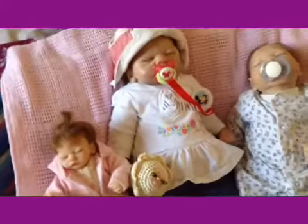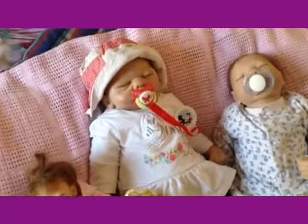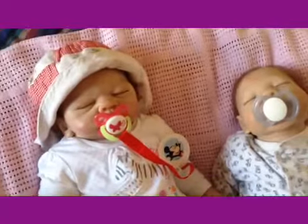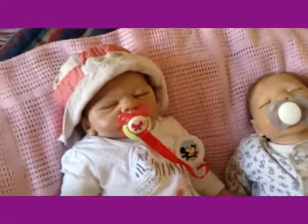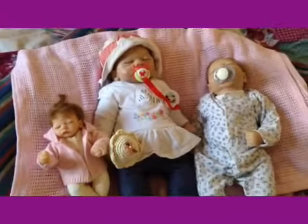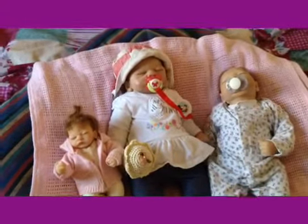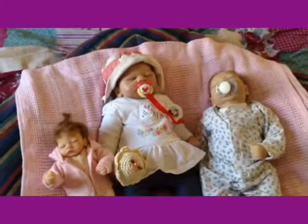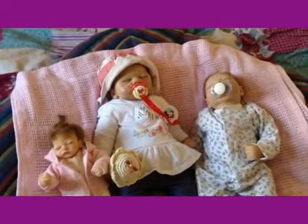I can't believe it — I might actually have a reborn friend! That's exciting news. If she does get one, I will make sure I record a box opening if she lets me and is willing to come out of the closet as a reborn fan. That's all for this tag for now. Comment, like, subscribe if you want to, and I'll be back soon. Take care, guys — have a great day, bye!